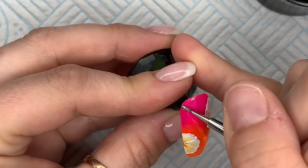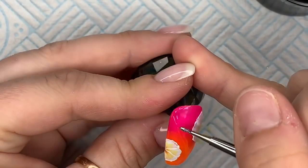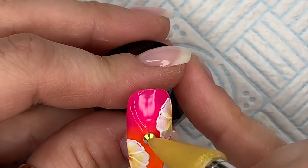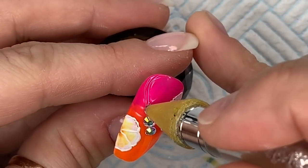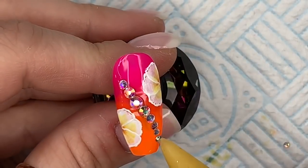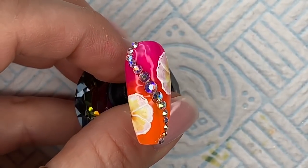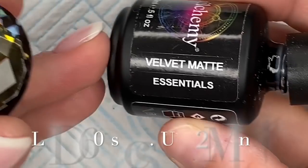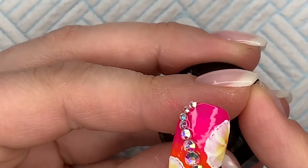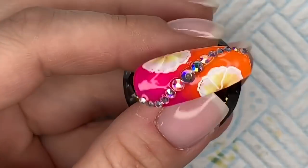We're going to do the crystals in an S shape. I have to say a big thank you to Scarlet Santa for her lives on Nail Comi, because I'm absolutely rubbish at crystal placement and watching her do nails and put crystals on has helped me a lot. I don't think my crystal placement is brilliant still, but it's really helped me visualize where the crystals can go. I don't know if this cures for a minute or 30 seconds, but I've been curing it for 30 seconds and it seems fine — if you're not sure, cure it for 60 seconds.